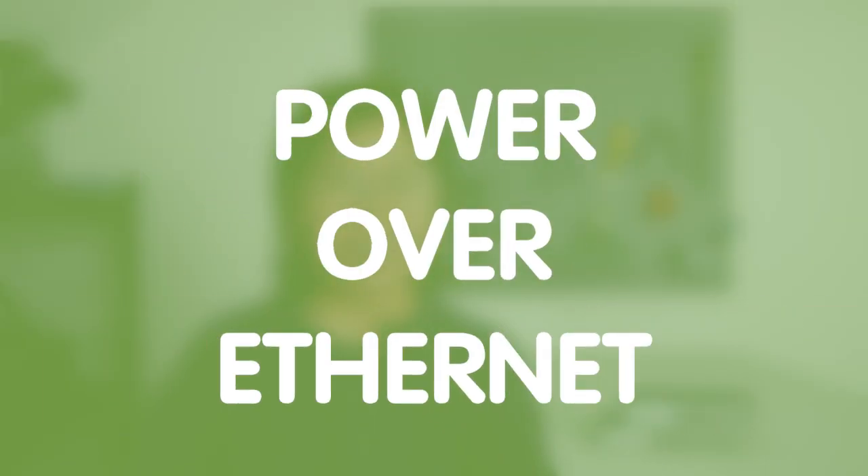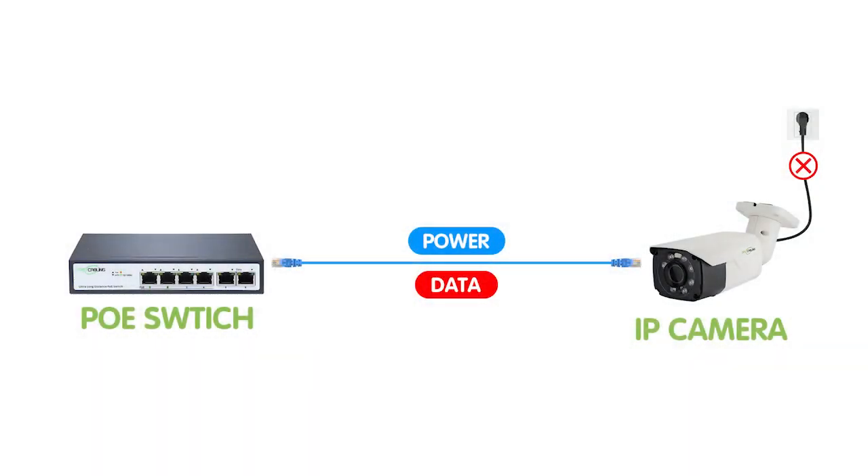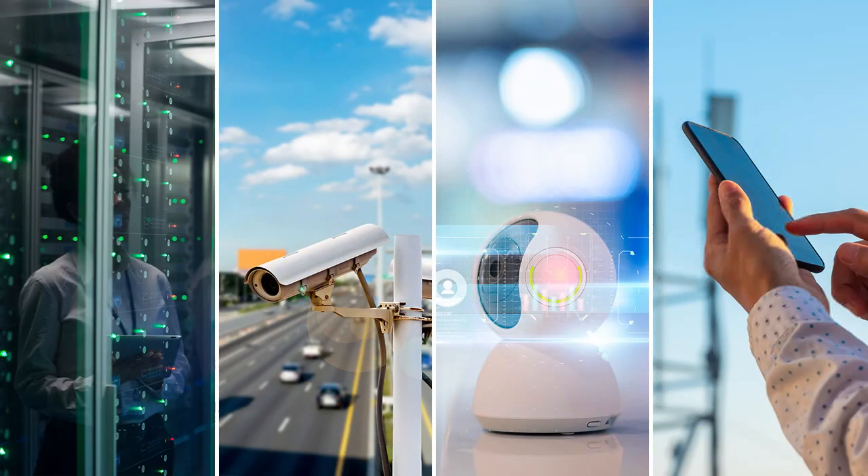PoE stands for Power Over Ethernet. It allows both power and data to be transmitted over a single Ethernet cable. This can eliminate the need for a separate power supply. That's why it has become widely used in various industries, such as IT, telecommunication, security, and home automation.